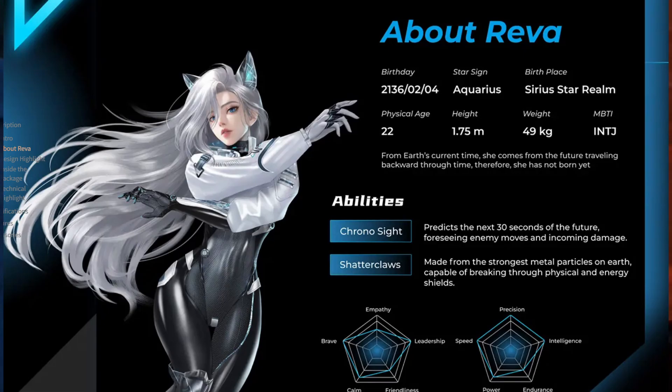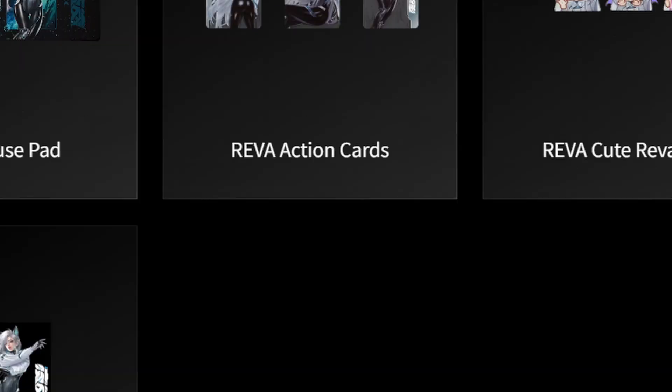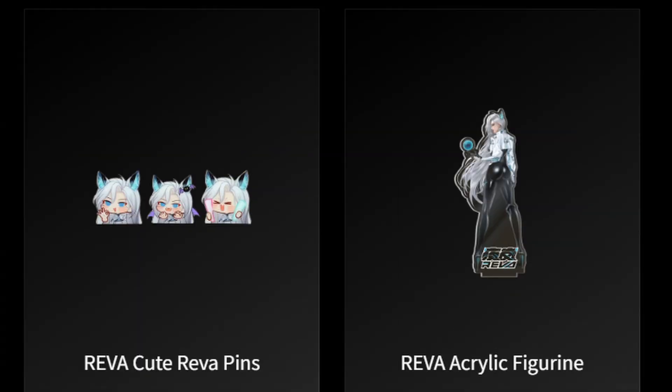Inside the box, you also get a bunch of extra items: a magnetic backplate, a mousepad, stickers, pins, and even an acrylic Reba figure — perfect for collectors.